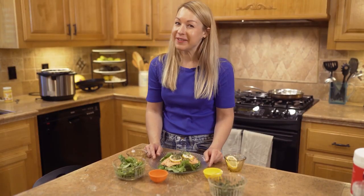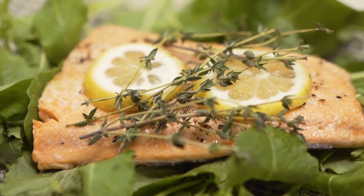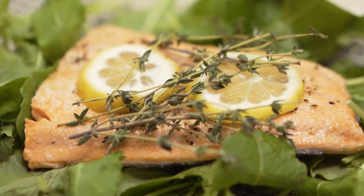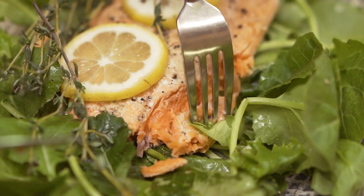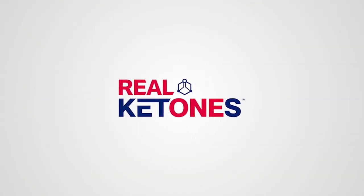And there you have it — thyme and lemon salmon. Thank you.